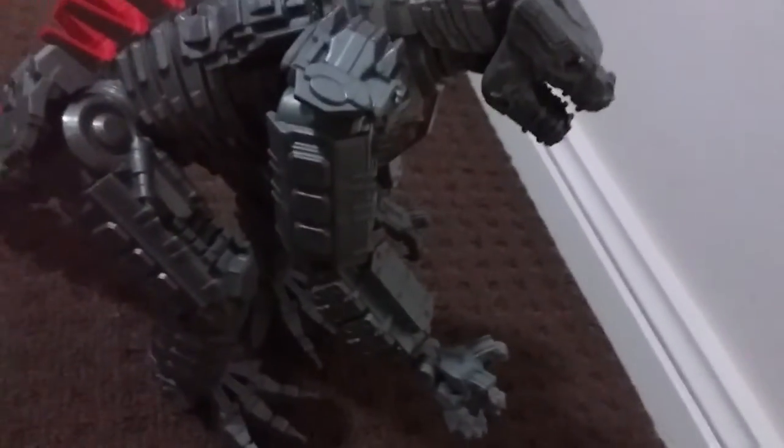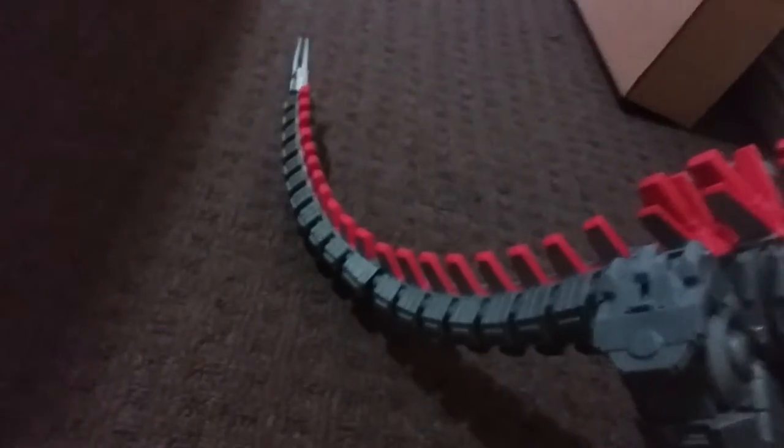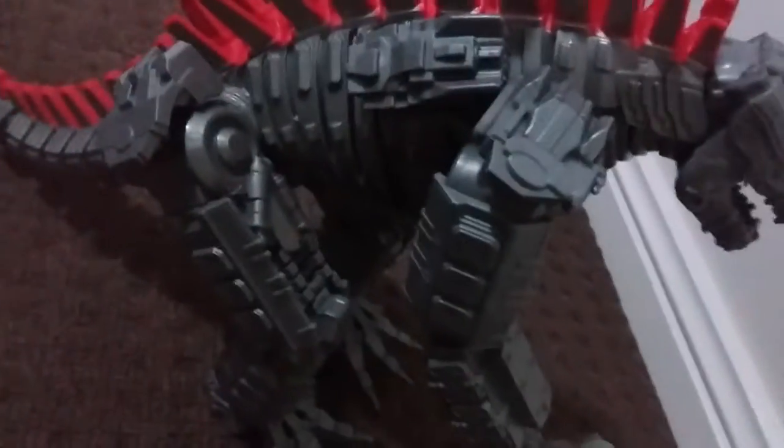And that's it for the articulation. The sculpting is pretty good — movie accurate, actually — and it really makes it look like a robot or mecha. For the paint, we've got some red at the chest, red eyes, and red dorsal plates.